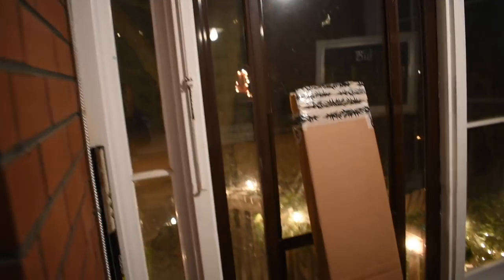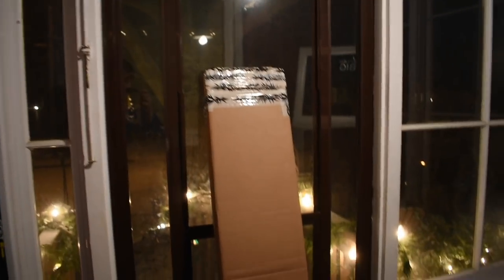Hey guys, welcome back to the channel, or hello if you're new. Let me turn on some lights — it's really dark. As you can see outside, it is starting to snow. We're having a snowstorm overnight tonight, so that should be fun. Maybe we'll have a snow day tomorrow. Tomorrow's my last day of school before the Christmas break.